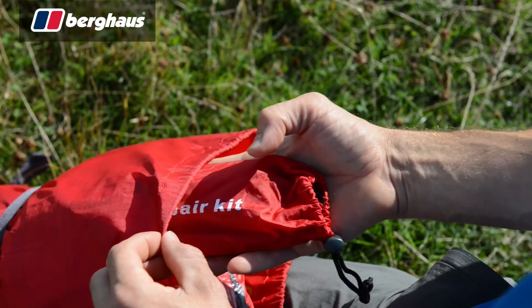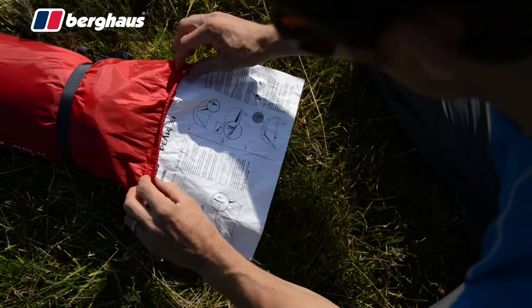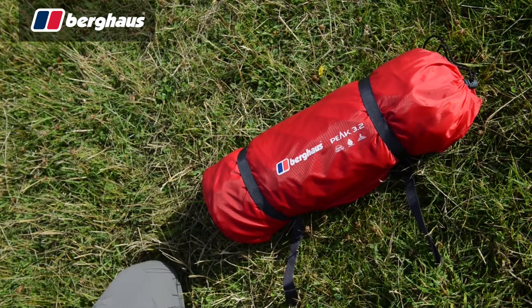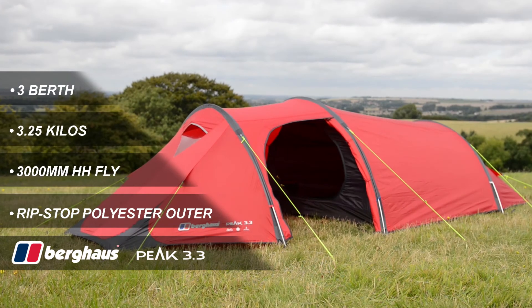Finally, all Peak series tents come with a repair kit, full instructions and compression bag for easy storage. Pick up the Berghaus Peak 3.3 in-store or online today.